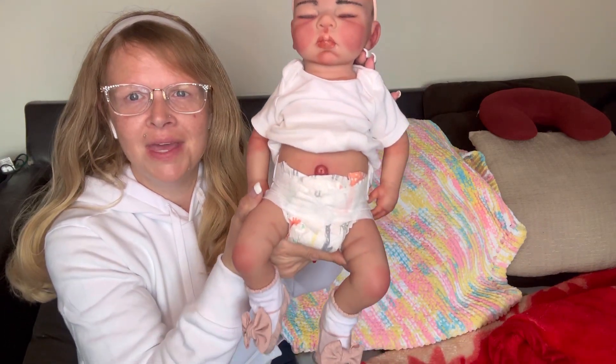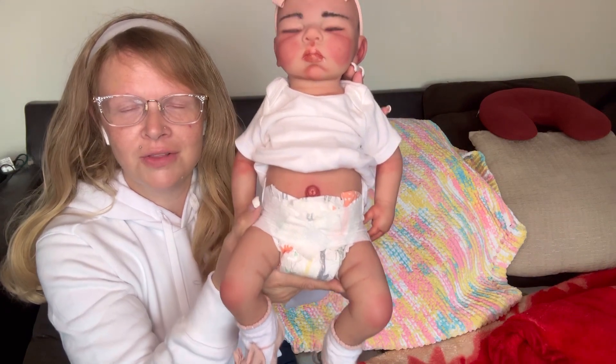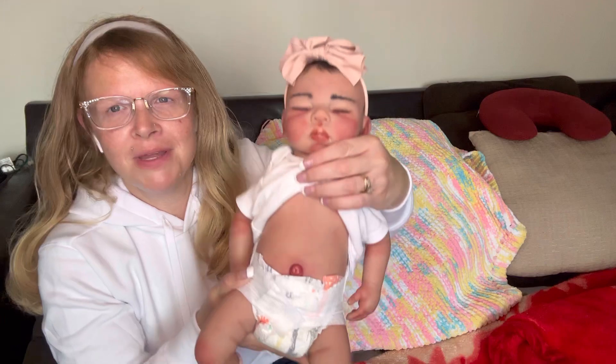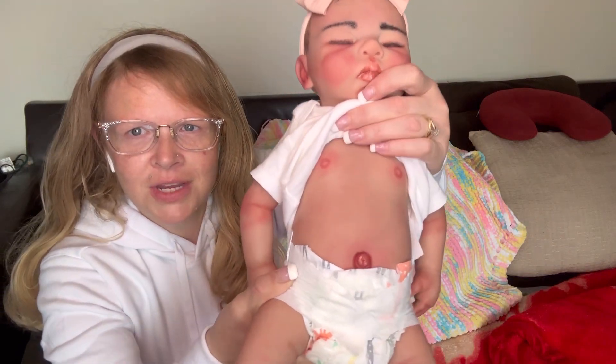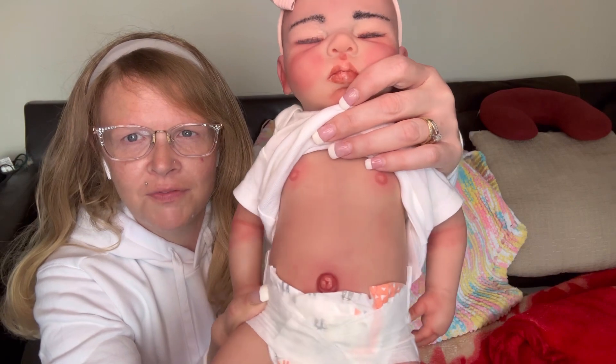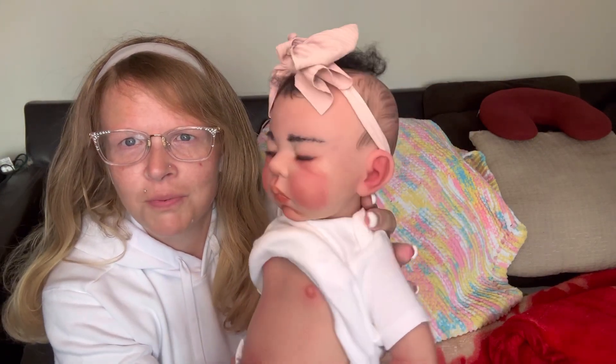She looks like a little Hispanic baby, but look at the beautiful art on her. Look at that belly button - I always like to have this raised up because I just want her belly button to show. That's my favorite part. Look at the mottling in there, the veining. Look at that beautiful vein you guys. And on her forehead there, the veining - so pretty.